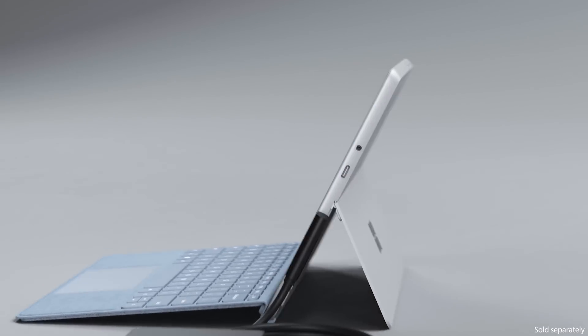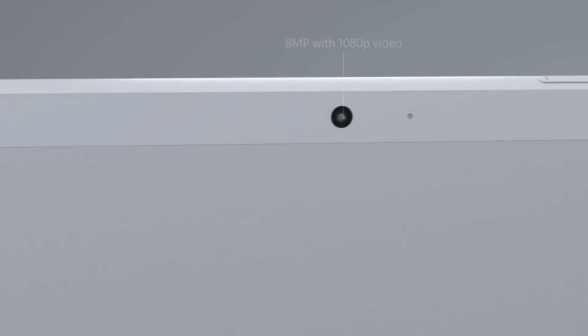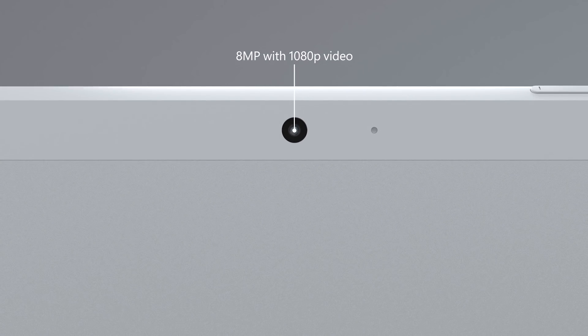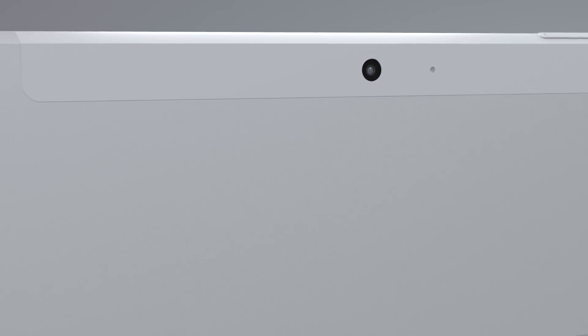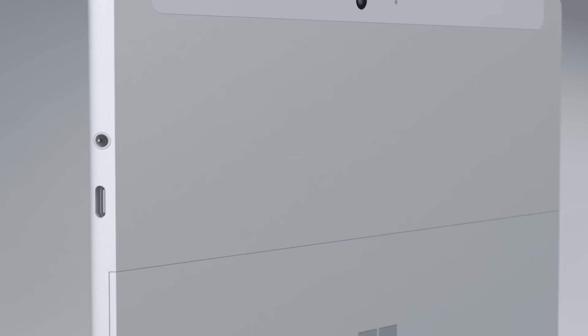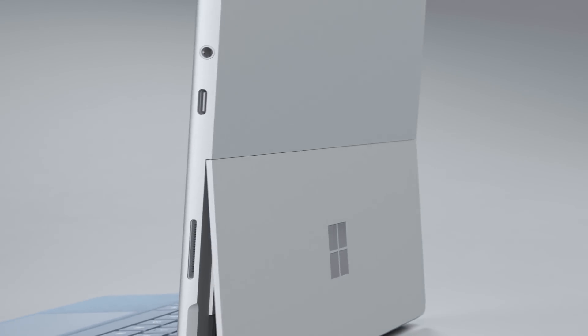On the back of Surface Go 2 you'll see an 8-megapixel camera also capable of 1080p video. Although the same form factor has been retained with smaller bezels, the design has been refactored with an all-new hinge and new antenna cover.